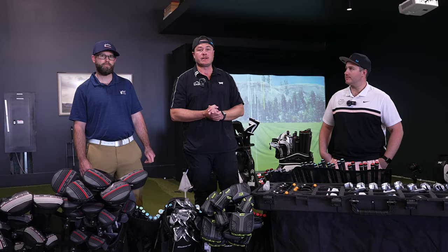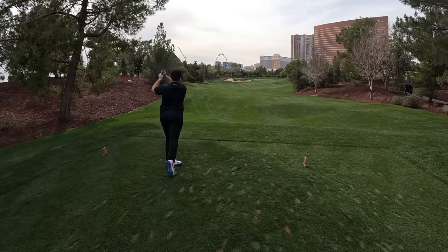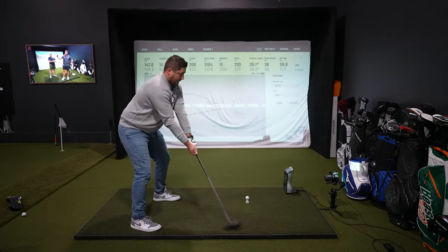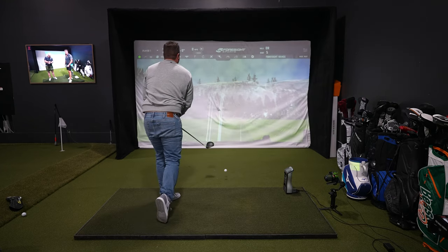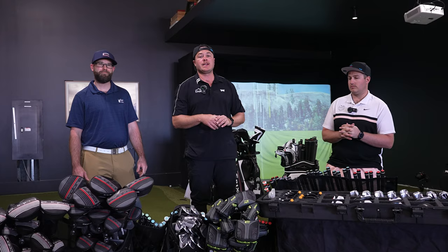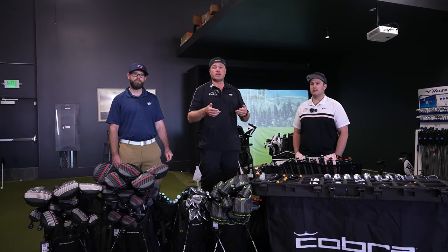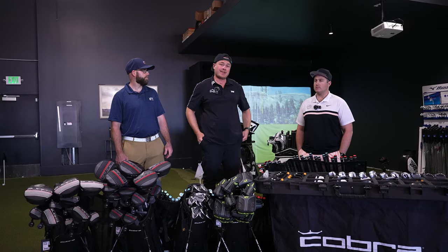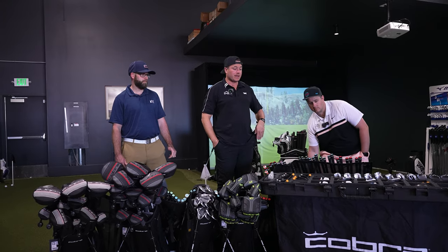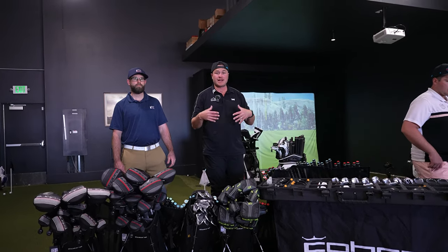We also forgot to tell everybody that we're officially a Cobra dealer now. We are carrying Cobra products in the showroom as well. If you're in the Denver, Colorado area, you can come to our showroom, get fitted for all our cool products, check out our awesome barbecue channel. If you're new, subscribe. All right, let's talk irons.